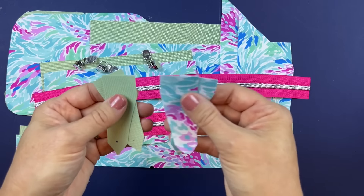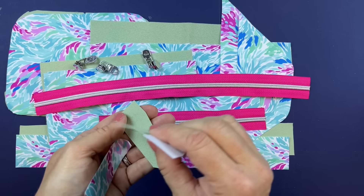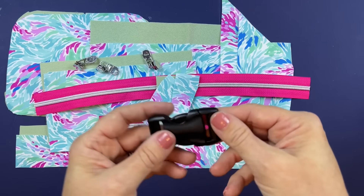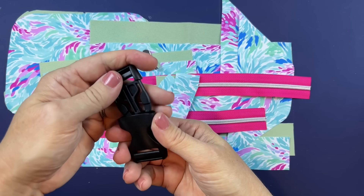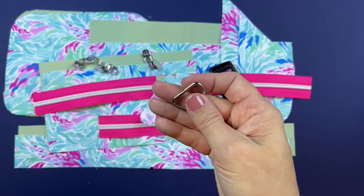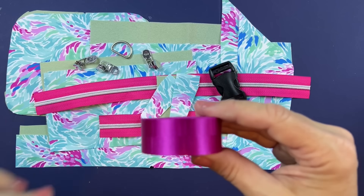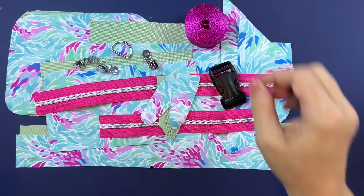You will need zipper flanges — they're called out in the pattern and the markings are already marked there. You will need a side release buckle; I'm using one-inch hardware. You'll also need one D-ring — you can use one inch or one and a half inch hardware; I'm using one inch. And you'll need some strap webbing — I'm using one-inch wide strap webbing for my bag.